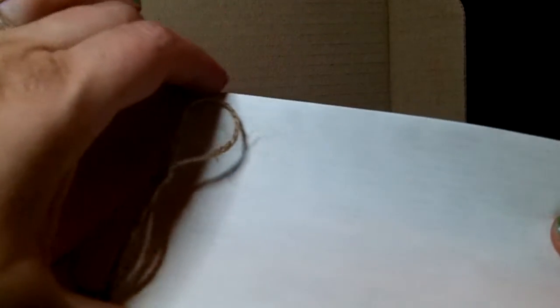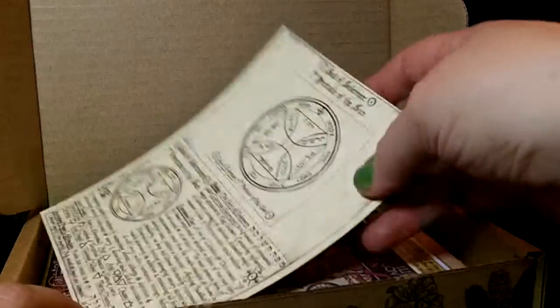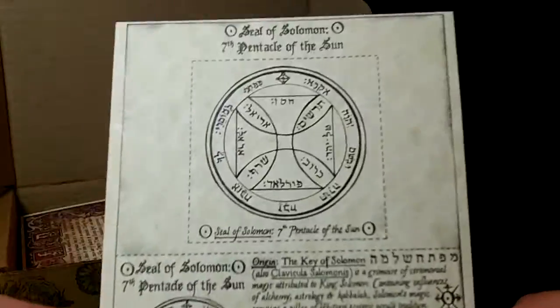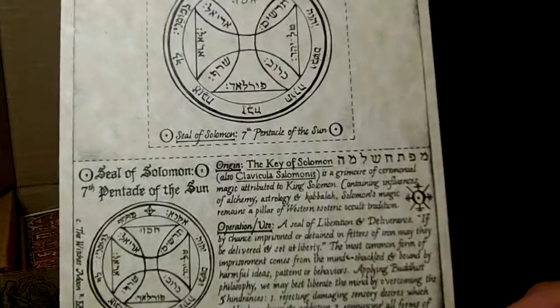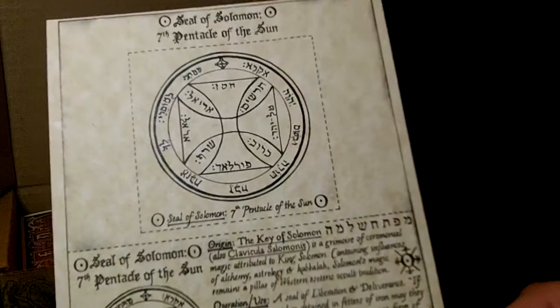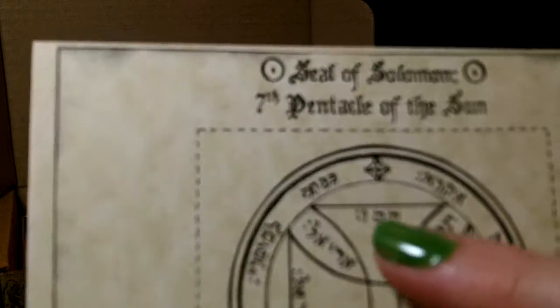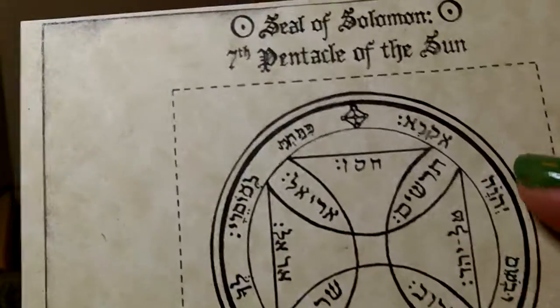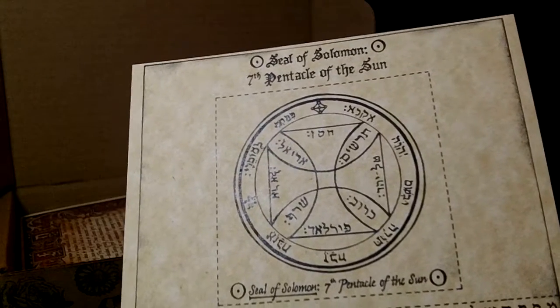I think the theme this month was Realm of Fire — Realm of Fire. I might win a prize! Whatever's in the box, that's my prize. Okay, first we have another Seal of Solomon — we've gotten a few of these. Seventh Pentacle of the Sun. This is high ceremonial magic; usually when they have the Hebrew letters...